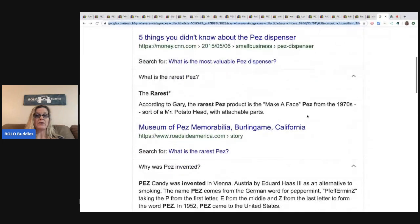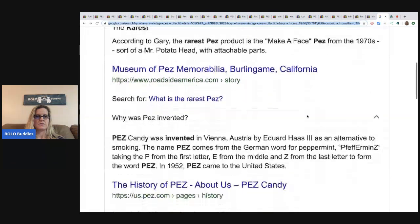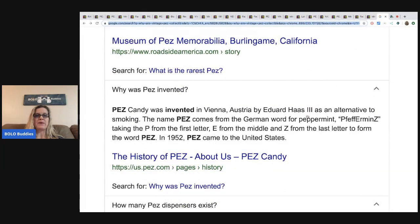What is the rarest Pez? According to Gary, the rarest Pez product is the Make-a-Face Pez from the 1970s — sort of a Mr. Potato Head with attachable parts. And why was Pez invented? Pez candy was invented — oh, cha-ching, I sold something!